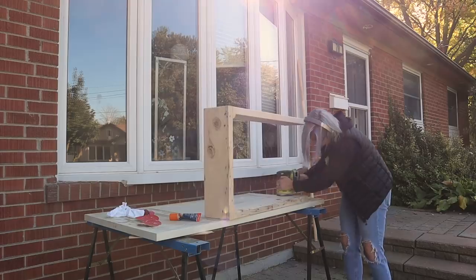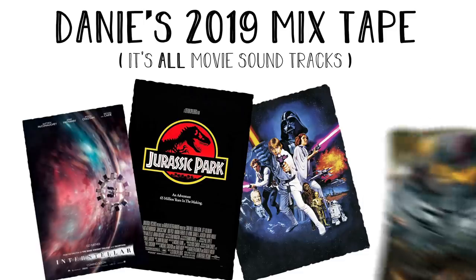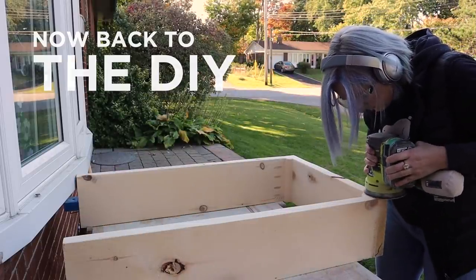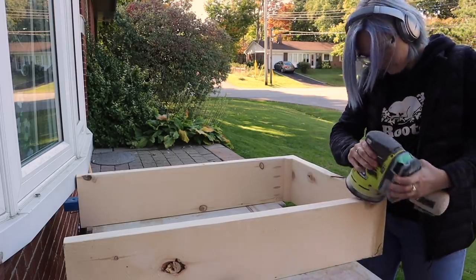Once I was happy with the plugs, I sanded down the table working through my grits, starting with 80 grit and finishing with 300. Listening to music is one of my favorite pastimes when DIYing — today I was listening to movie soundtracks like John Williams, Interstellar, Pacific Rim. To create nice curved sides, I simply rolled my hand sander on the edges slowly and carefully until I got the edge I wanted.